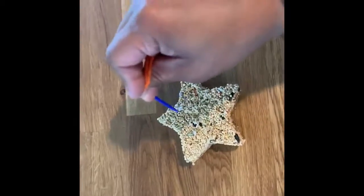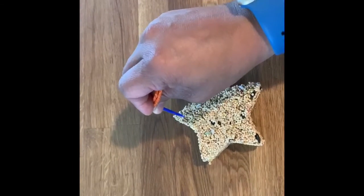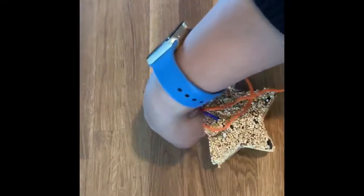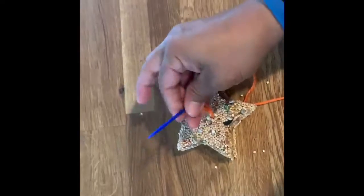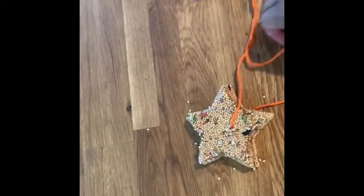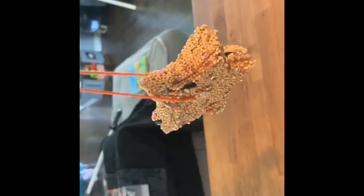So here's my finished star. I'm gonna take the needle and push it through — I wouldn't put it up too high or it'll fall off really quick, so I'm putting it right about here and just kind of shoving it through. And that is your bird feeder! You can hang it outside wherever you see the birds flying around or where you know they come to eat.